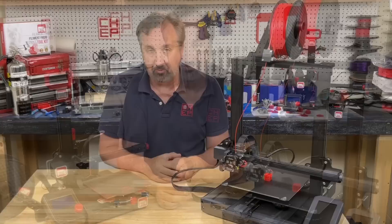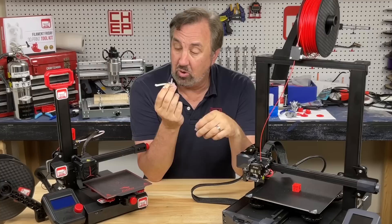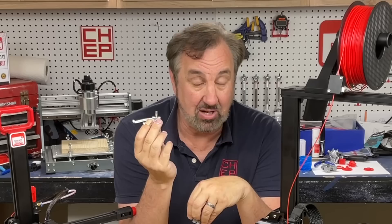It occurred to me this assembly is very similar to the heat break and heat block on an Ender 2 Pro, Ender 3, Ender 3 Pro, or Ender 3 V2. So could I install this on any of those machines? Well, it turns out the heat sink has a much bigger diameter hole than the heat break of this assembly, so it's way too loose. That was a missed opportunity by Creality because they could have been selling this assembly as an upgrade to all Ender 3s.